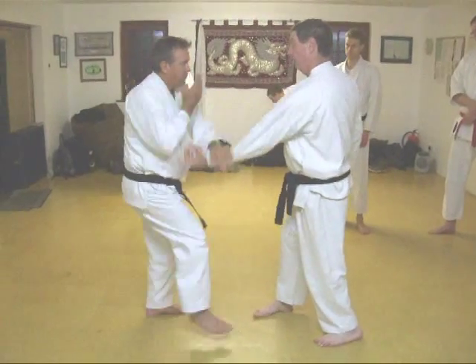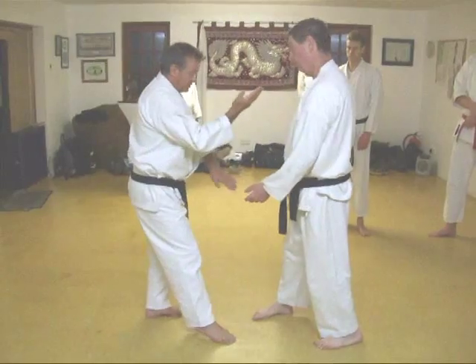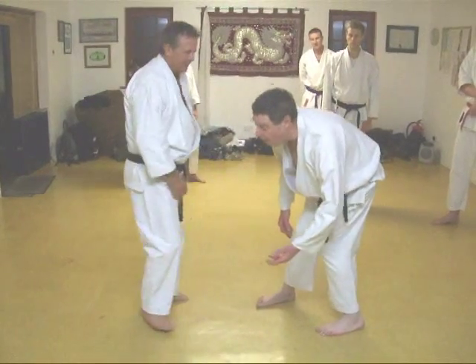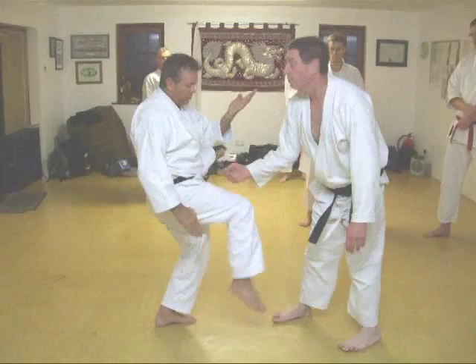He grabs. Turn. Hit. And he's almost in a perfect captive posture. So as soon as we're in that perfect captive posture, what do you actually have? You've got one, two, three.